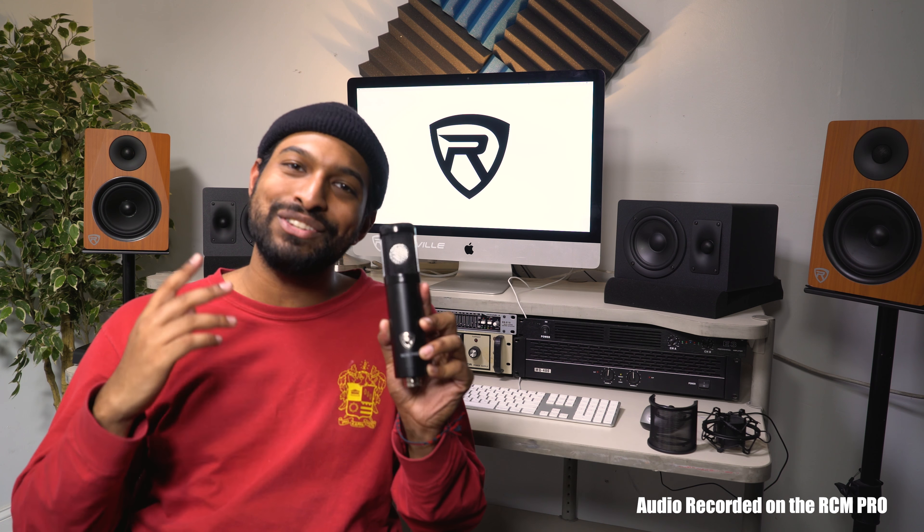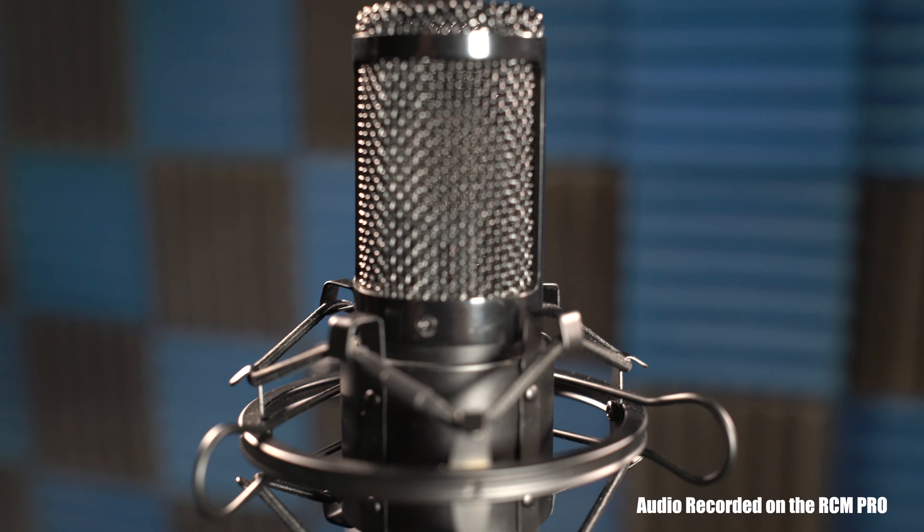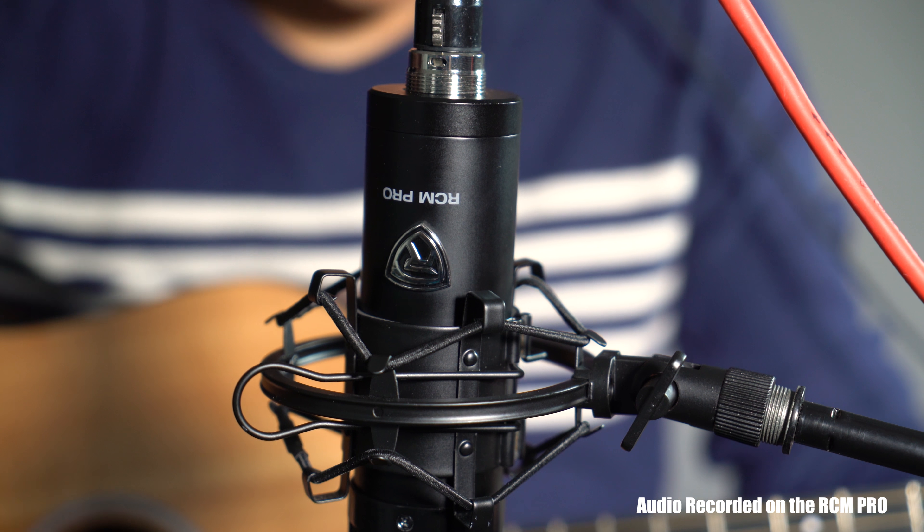What's up guys, Mike from Rockville here to introduce the new amazing addition to the Studio Artist Series, the RCM Pro condenser microphone. It's the perfect microphone for musicians, studio artists, podcasters, and even audio engineers.